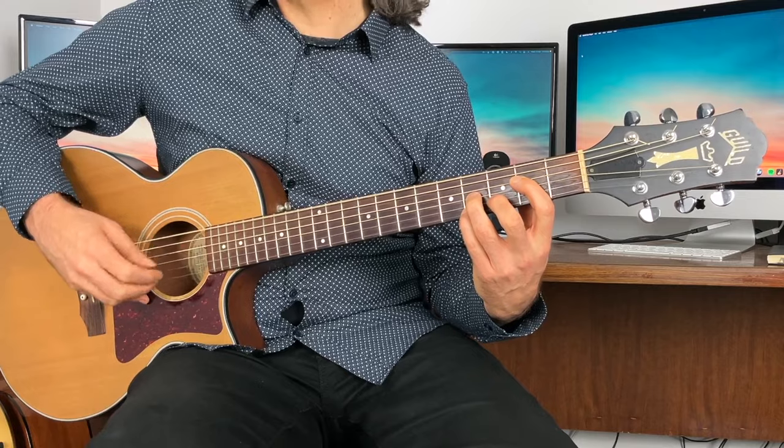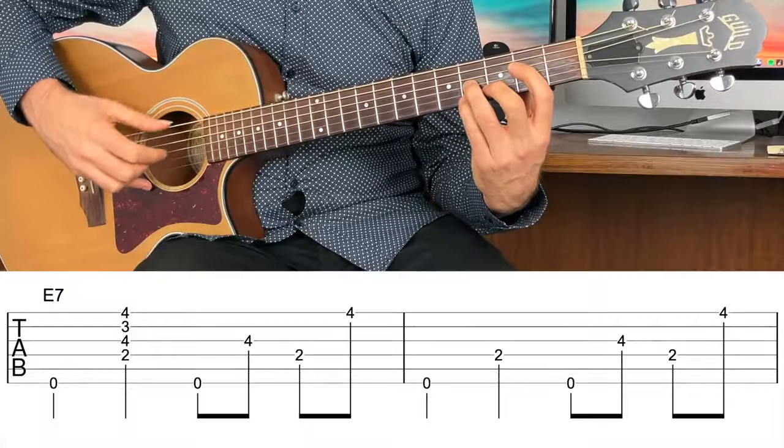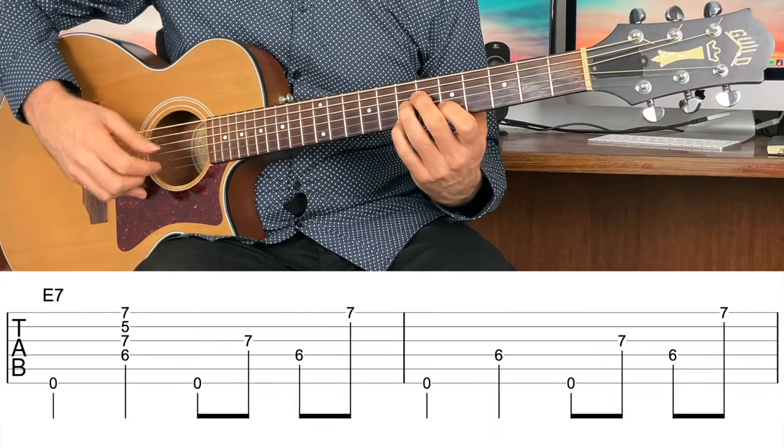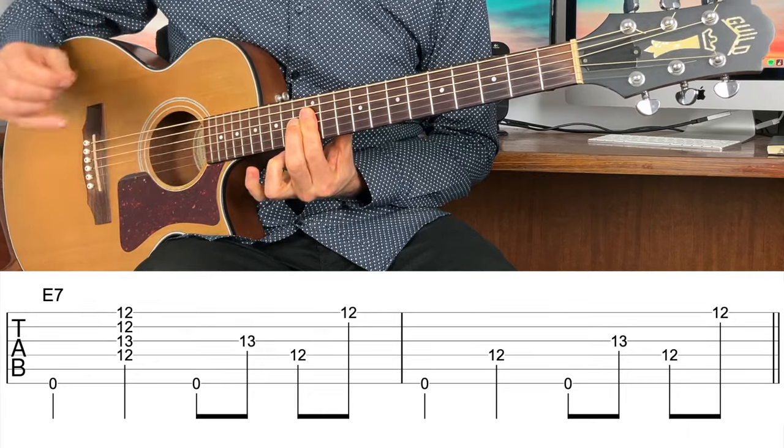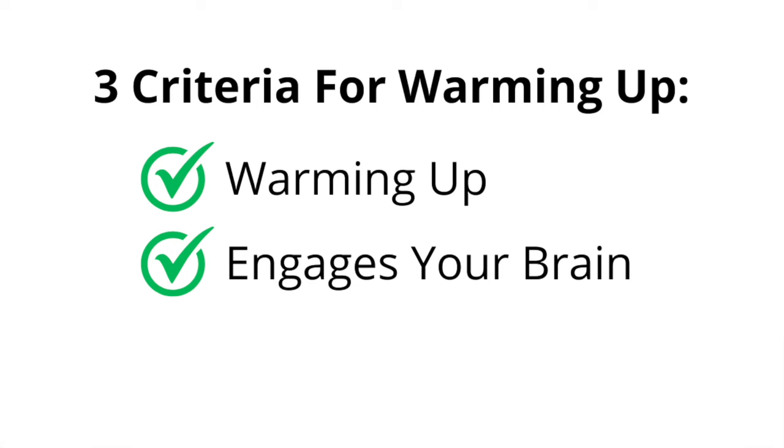If the pattern is automatic, alter it — you often only need to change one small element to re-engage the brain. You don't need to start from scratch. You could do a traversal-picking pattern, and if you want to get the fretting hand moving with some chords, do it across several chord forms up the neck. Just remember the concept: warms the fingers up, engages the brain, improves your skills. Those are the three criteria for any warm-up session.